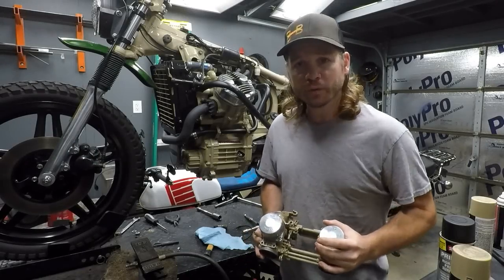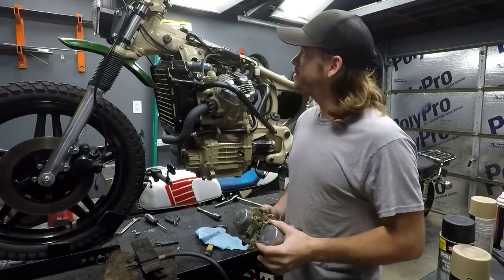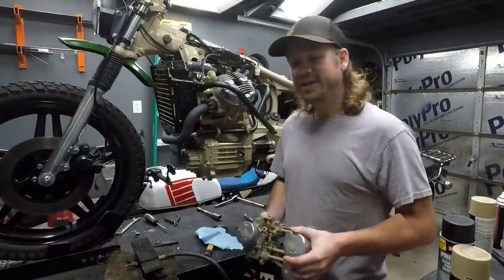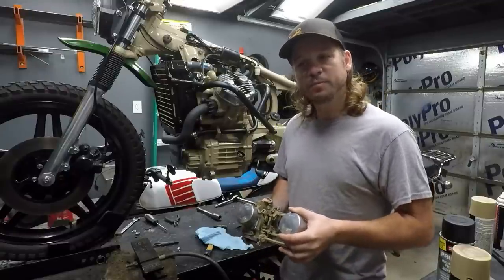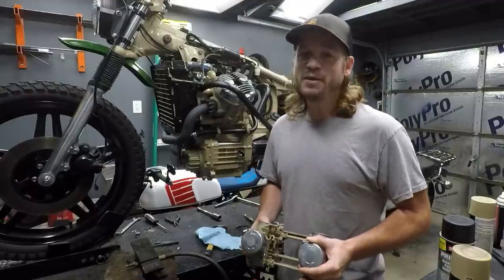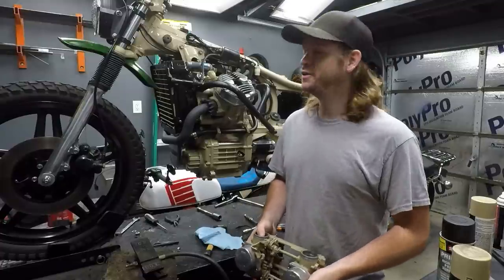Hey everybody, I got a great video for you today. We're working on this CX500 scrambler I call Ranger Green. It might be familiar, but today the main focus is progression and rectifying some mistakes that I definitely made when I put this thing together about five years ago.